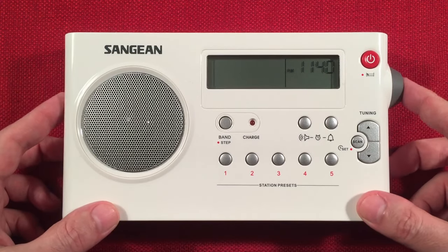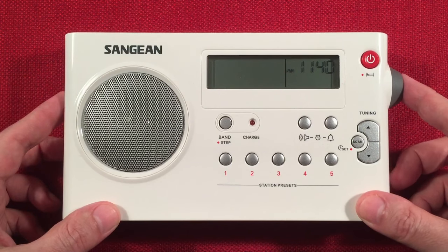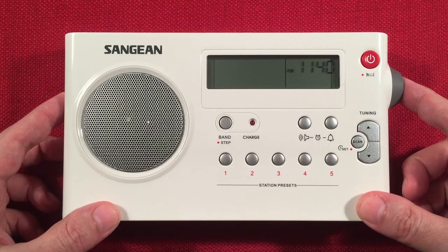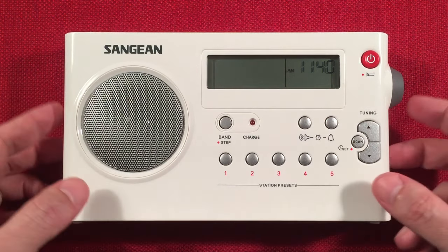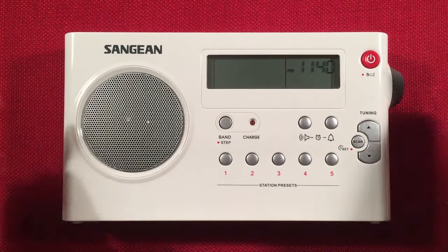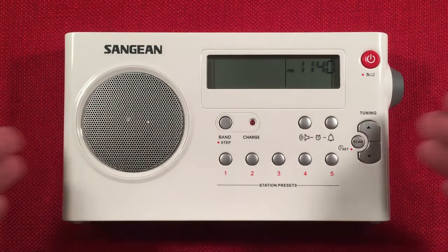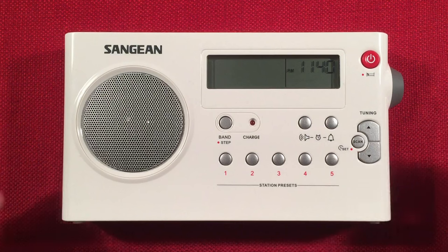I really like this design. You can pick this up refurbished off Amazon for around $49. Brand new, it's going to run you around $63. And if you want the different colored combo, the SG-106 — same radio — which is gray and black buttons, you'll spend about $69. I'll have links below. This is the refurbished one from Sangean, and it's been working flawlessly for me. I really enjoy this radio.